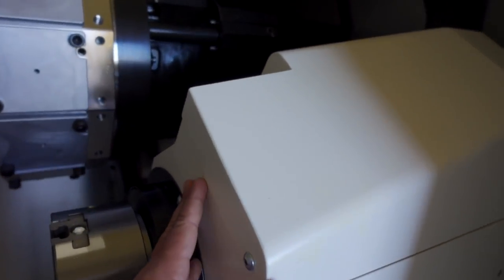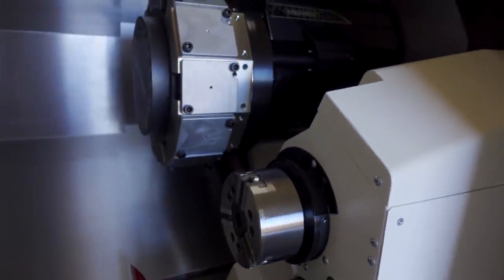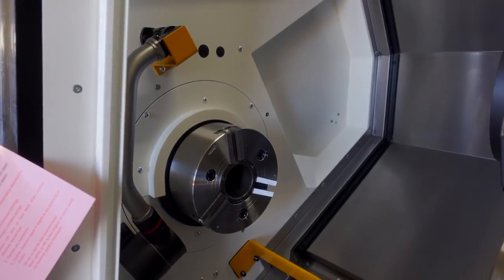So this is the sub spindle. Okay, so this thing moves back? Yeah, I want to see if it goes all the way back. Nice.